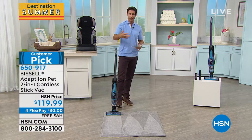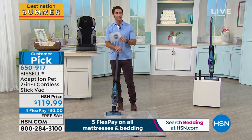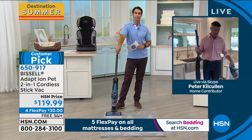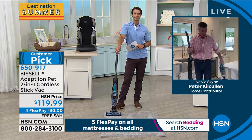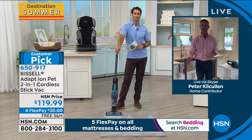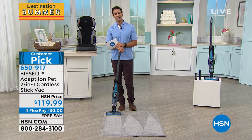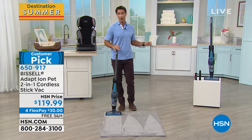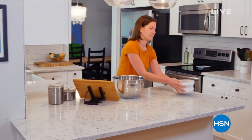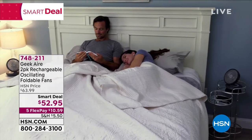If you want to get into the cordless vac game without paying $500, this is it. You can do cordless without $300 and above. Thanks to Peter. On to the smart deal — the Runaway Hit of the Summer. This is from Geek Air: their rechargeable, oscillating, foldable fans, and you are getting two of them. Coming from Geek Air, you know they'll be quality made. What's unique: they fold up easily for travel, throw them in your beach bag, backpack, or suitcase.